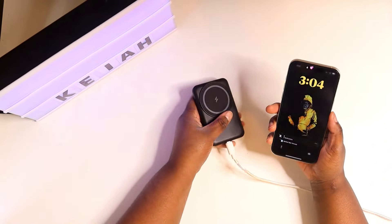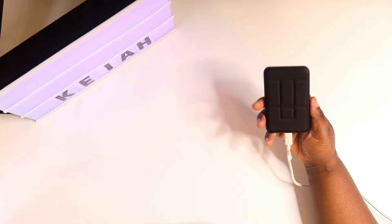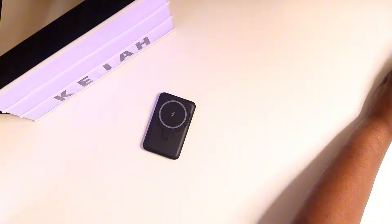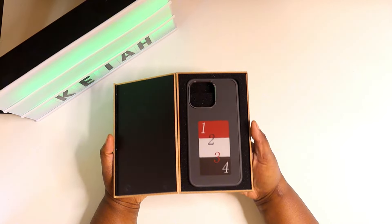It doesn't give a specific product name for this, but I'll try to put a link in the description so you can pick it up. This is the MagSafe charging magnet stand that TVC Mobile was kind enough to send out to me.